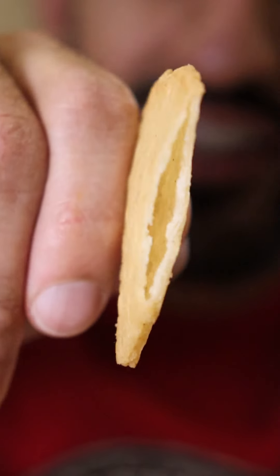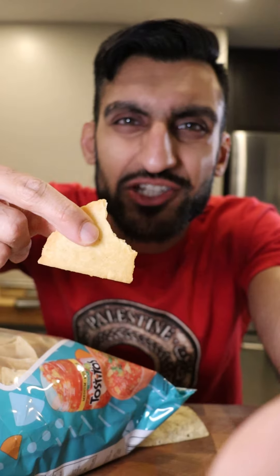The only downside with my homemade one is that I made it a bit too thick — you can see it's almost hollow on the inside. I think I should have invested in one of those tortilla presses, I don't know what you call them.